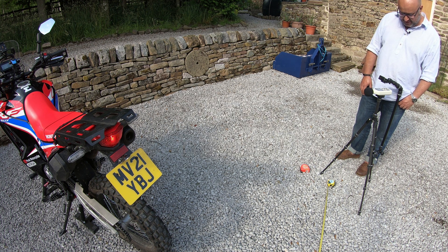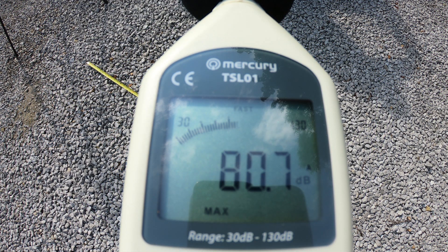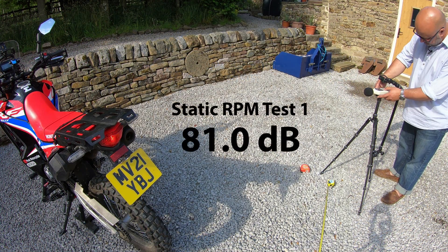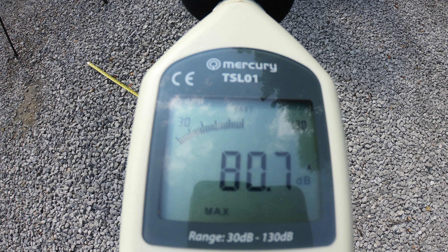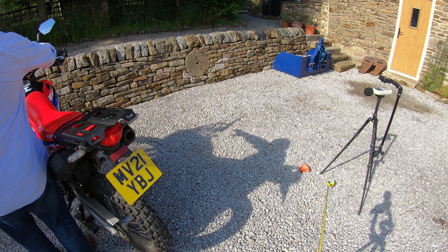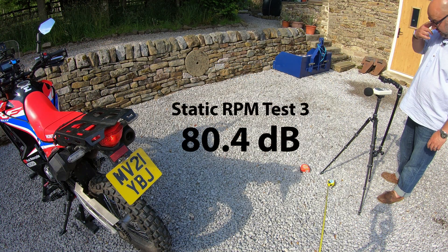Now the static RPM test — three runs at 4,500 RPM. First result: 81.0 dB. Resetting. Second result: 81.1 dB. Third result: 80.4 dB. That's all pretty consistent around the 81 dB mark.